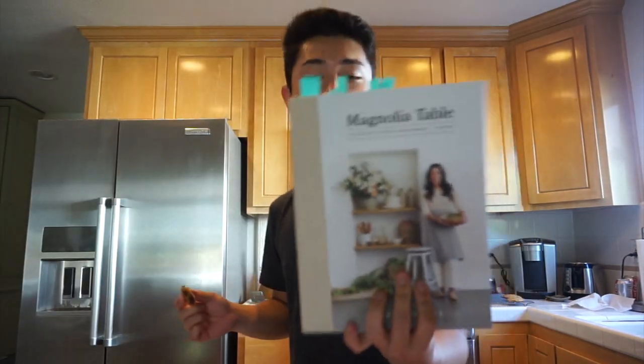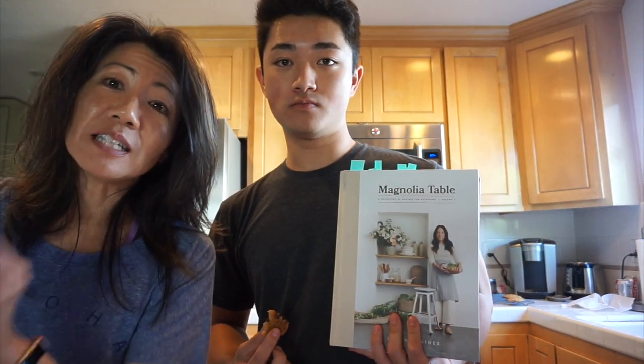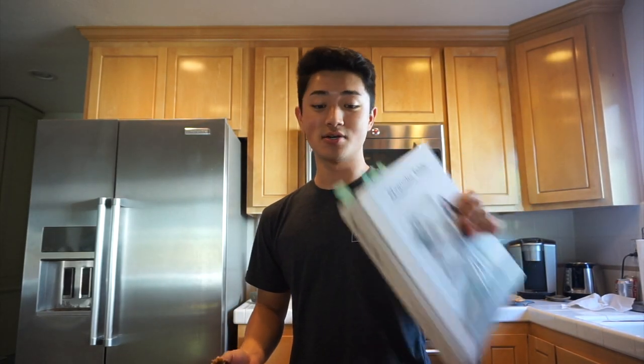So this is from Magnolia Table, Joanna's second volume book. I'm going to link it down in the description below so you guys can go and buy it for yourself and try out all these recipes. We just chose not to put the walnuts in — that's the only thing. We'll probably do a lot more recipes out of this book because it's a lot of fun. We also have volume one, so that'll be some other things we can do. Hope you guys enjoyed this video, thanks for watching. Don't forget to like and subscribe and we'll see you again next week. See ya.